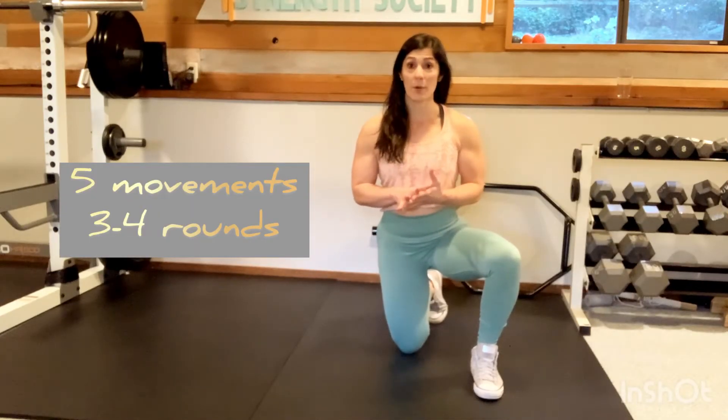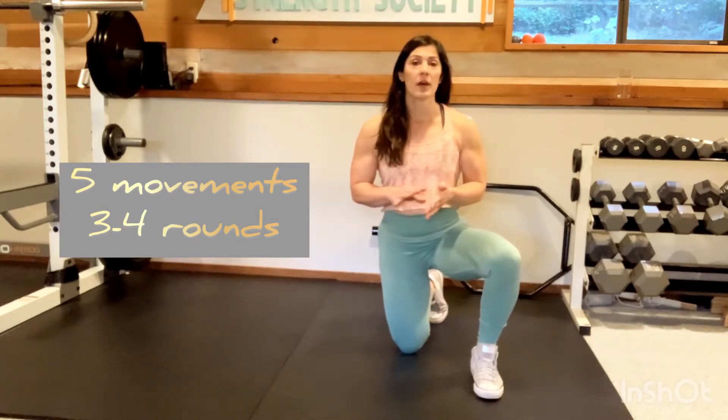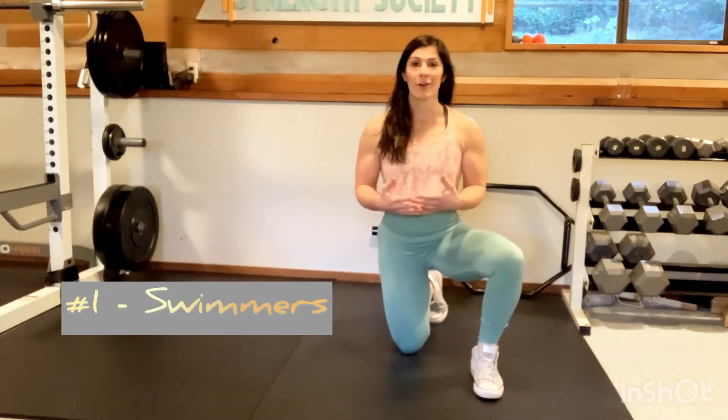We're going to have five movements that we're going to work through. We're going to go through all five movements about three times, maybe four, depending on your level and how hard it is for you.